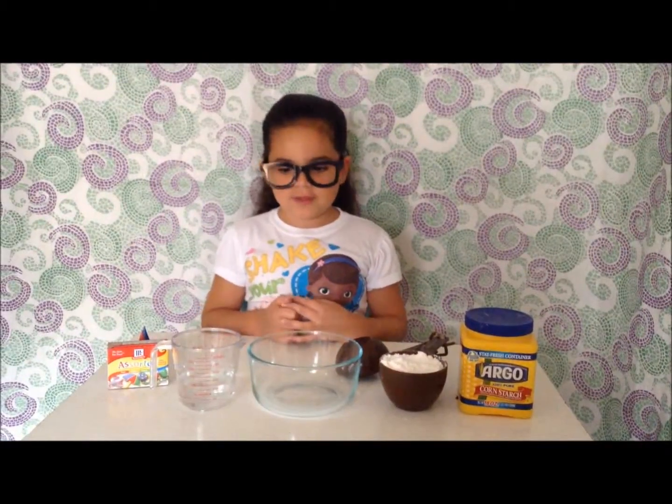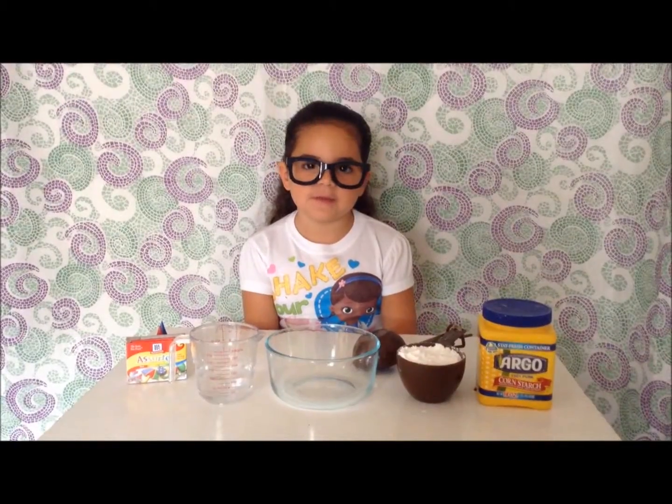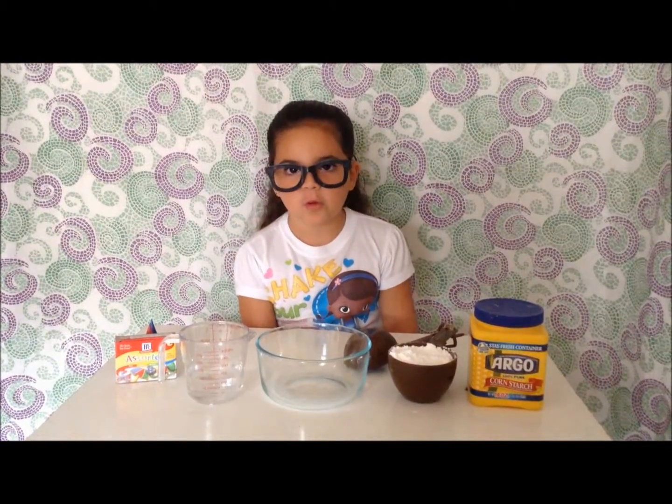Roll up your sleeves and get ready for some squishing. What you will need: one cup of cornstarch, half a cup of water, food coloring, a mixing bowl, your journal, pens, and crayons.